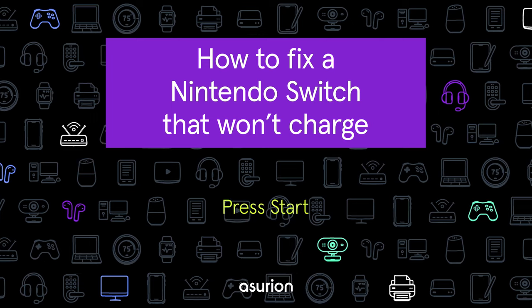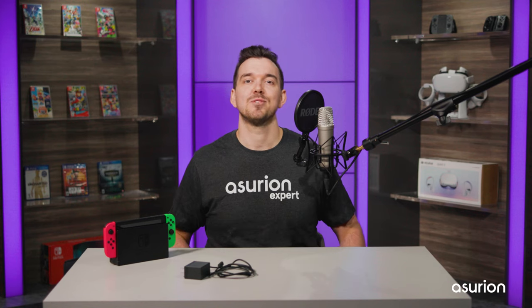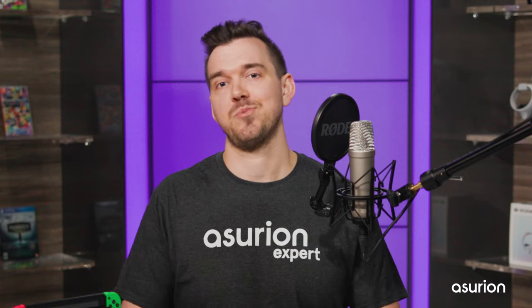Is your Nintendo Switch not charging? Keep watching and I'll show you how to fix it. Right off the bat, let's start with the most common solution. It's restarting your Switch.